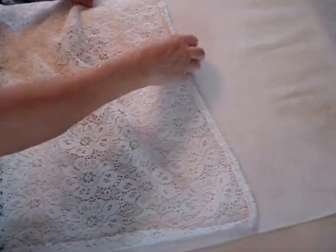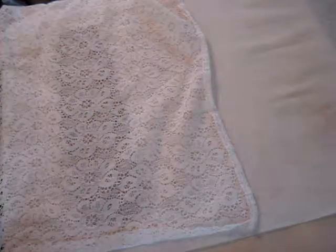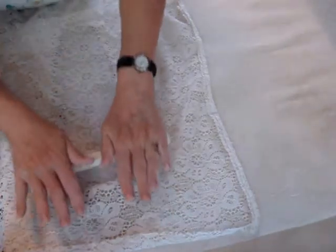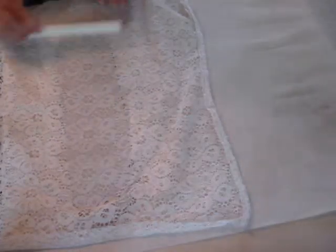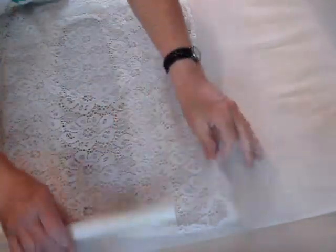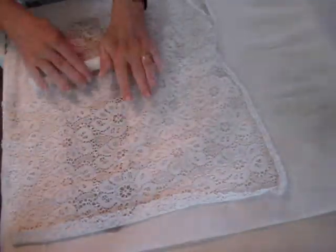Before you cut out the pieces, I take a piece of lace material and lay it over the clay and roll it into the clay to give it texture. I want these to look like stone, and this particular piece of lace seems to do that pretty well. This is what the texture looks like.